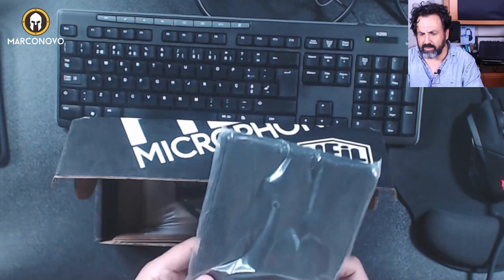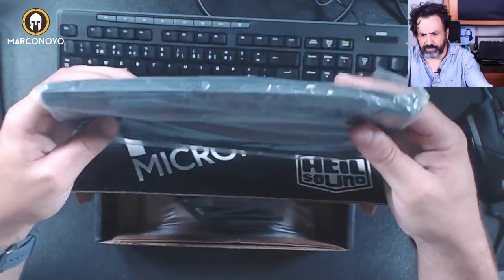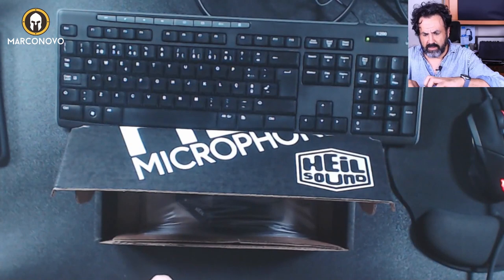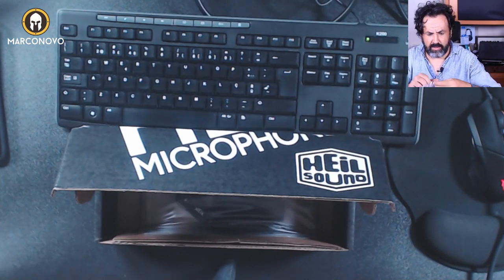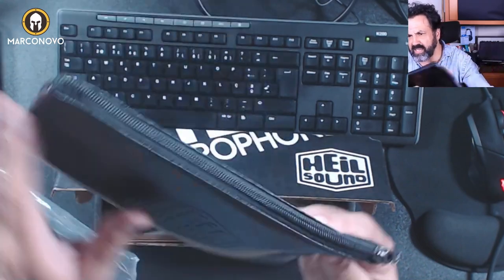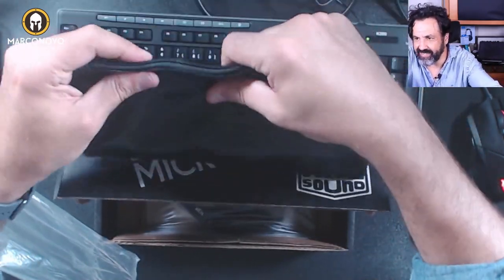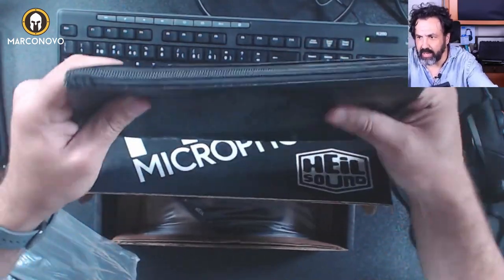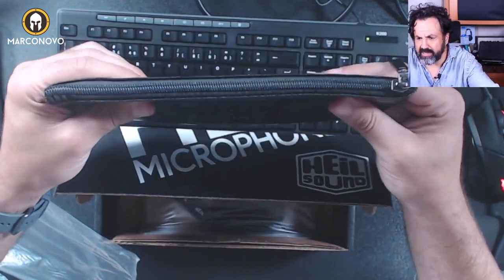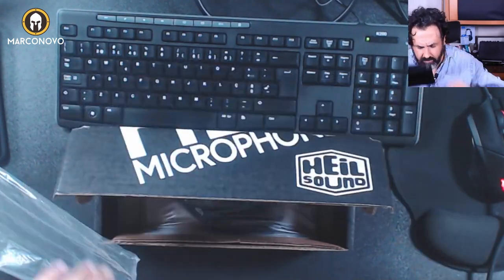So let's see what else we have here. There's this nice case — I'm not sure if that's the proper name for it, but let's go with that. Here you can store your microphone; it has some padding and cushioning so it doesn't scratch your microphone.